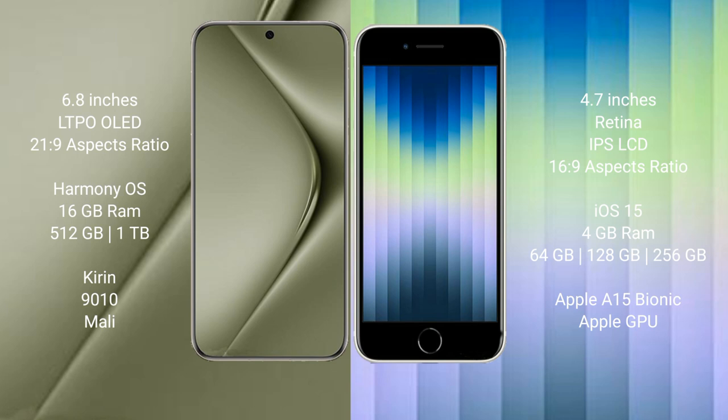Wahabepura 70 Ultra runs on the Harmonious operating system; iPhone AC runs on iOS 15. Wahabepura 70 Ultra comes with 16 GB RAM and 512 GB or 1 TB internal storage, Kirin 9010 processor, and Malibu GPU. iPhone AC comes with 4 GB RAM and 64 GB, 128 GB, or 256 GB internal storage, Apple A15 Bionic processor.